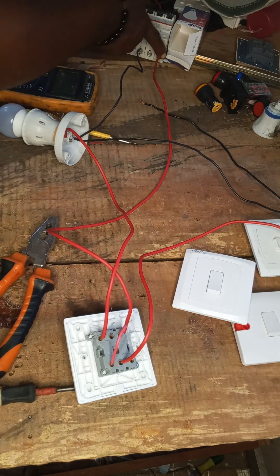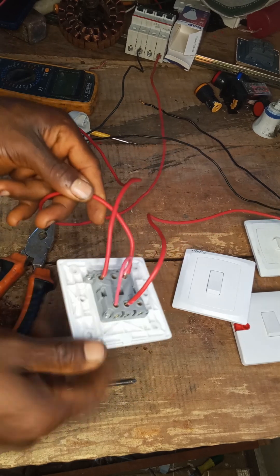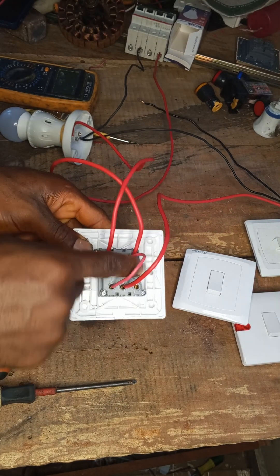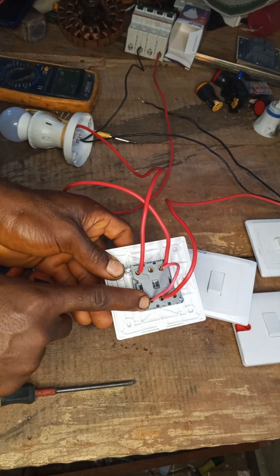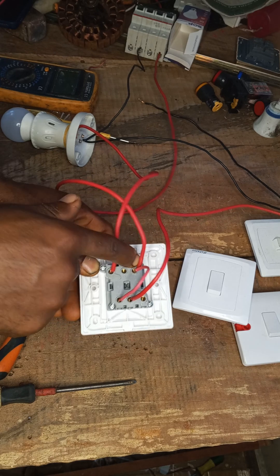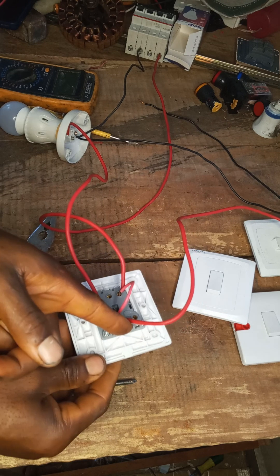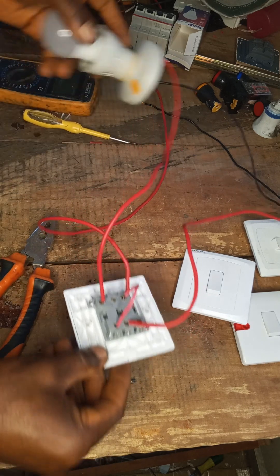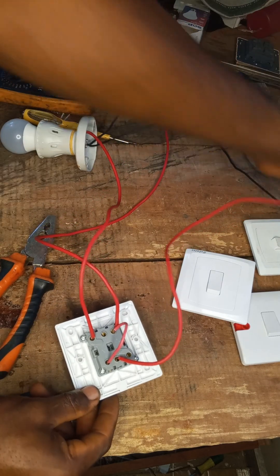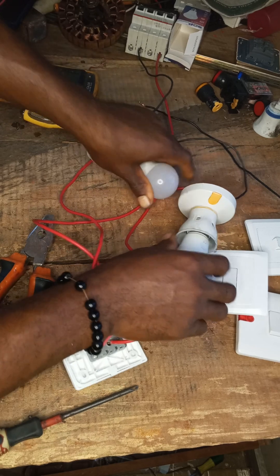From the breaker we connect the input to the common terminal of the first side. Then we loop from this first common to the second common. Then we connect our bulbs — this one connects to L1 of the first switch, and this second bulb connects to L1 of the second switch.